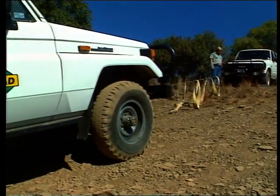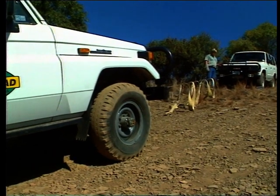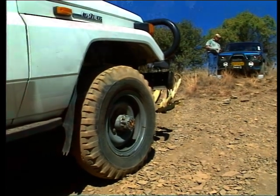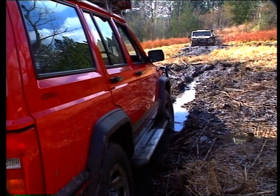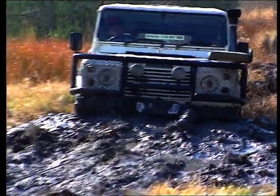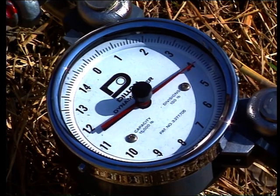We also found that when a hydraulic winch was used under the same conditions as the electric winch, the hydraulic unit completed winching in the same vehicle in less time. Moreover, the hydraulic winch in this test continued pulling this old Land Rover out, with the line pull on the dynamometer reading 5,000 pounds, whilst the electric winch cut out at 4,500 pounds due to heat and a flat battery.